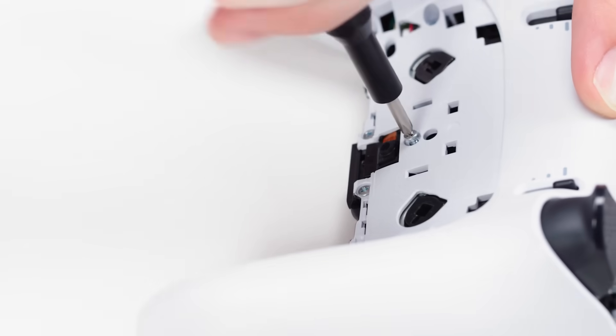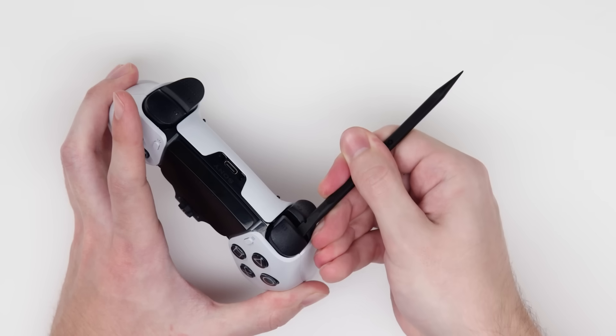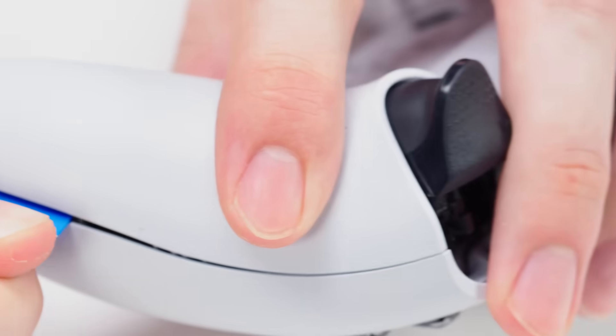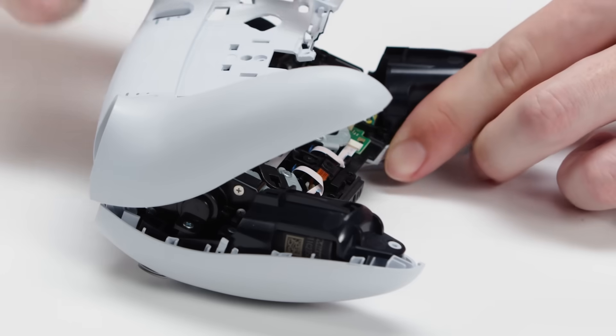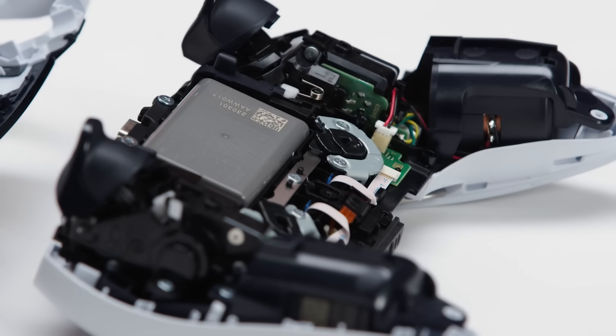Now we can remove the rear trim piece. We have a few screws we need to remove here. Pop that trigger button right off, and we'll remove these underneath the L1 and R1 buttons, as well as unhook a spring. Removing the bottom housing, we can now see all of the internal components that drive this controller.